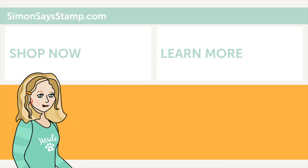Hi, I'm Heidi, Simon's mama and founder at simonsaysstamp.com. Thank you so much for watching our video. If you like what you just saw, be sure to press the thumbs up and subscribe to see more great content.